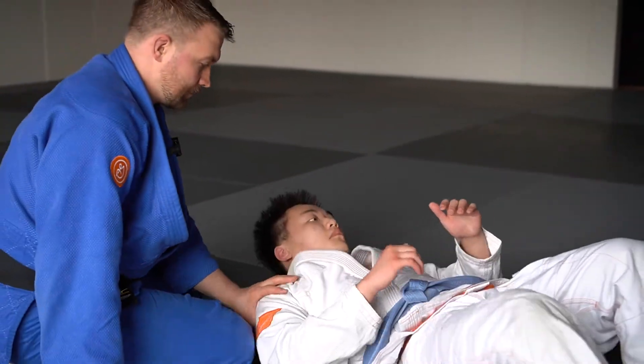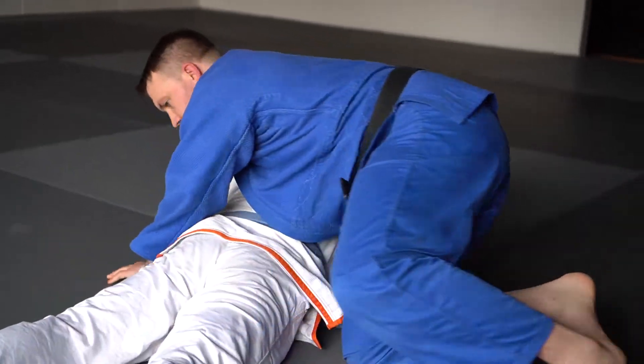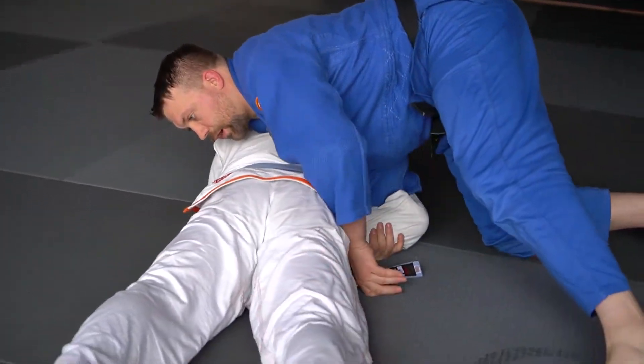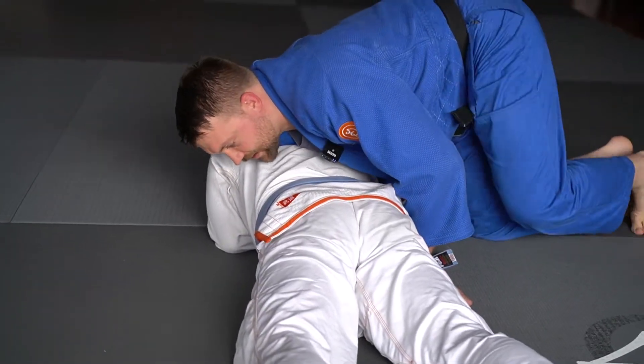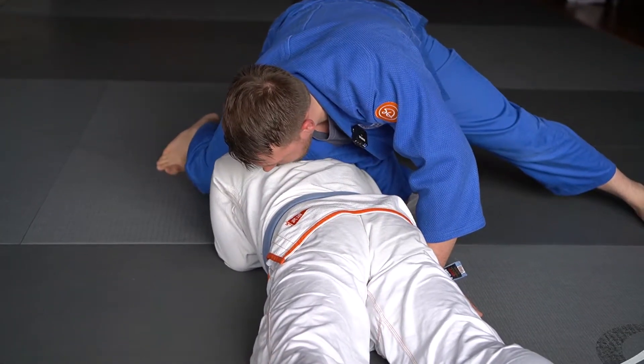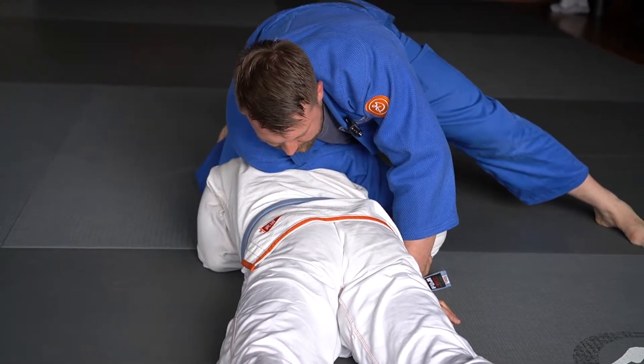So one more time — I'm on his back, my right hand comes through, grab onto the wrist, bring it to his chest and I'm loading up. All my weight's here, I'm just holding onto the wrist. Now I take a big step over to the other side of his head and I start to pull him three times to make him into a C.